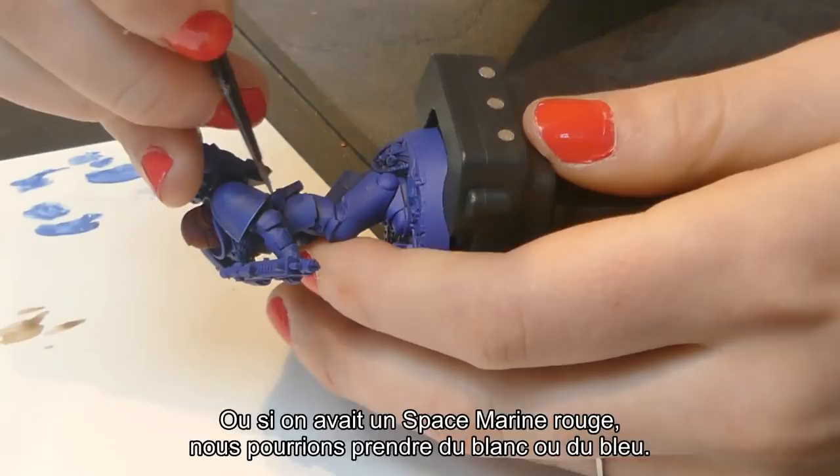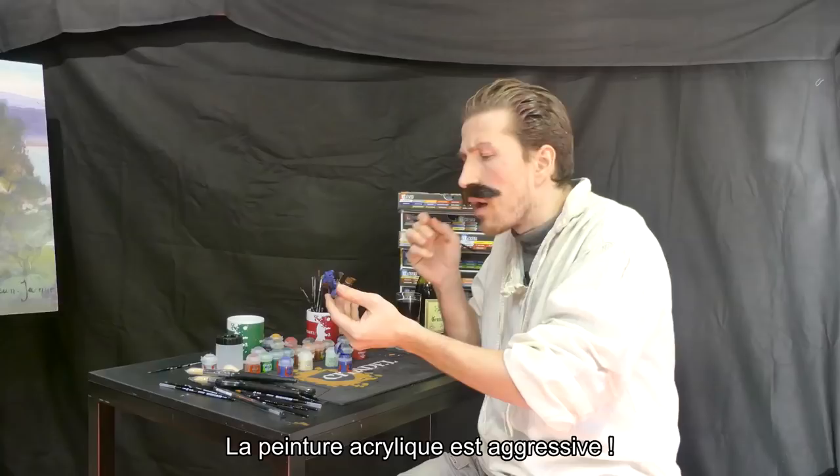Or maybe even if you have a white space marine, you could take red and blue. Acrylic paint is aggressive, so once you're done with the base coat, you need to clean your brush.